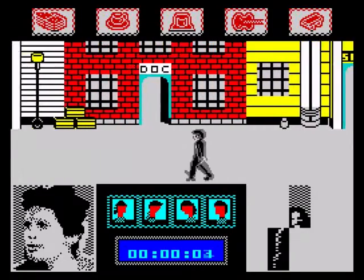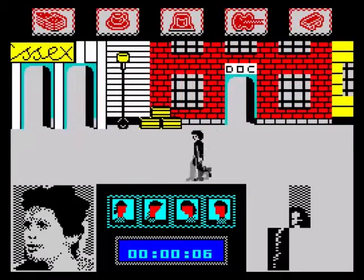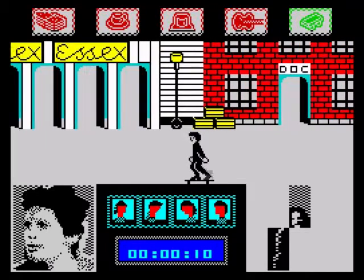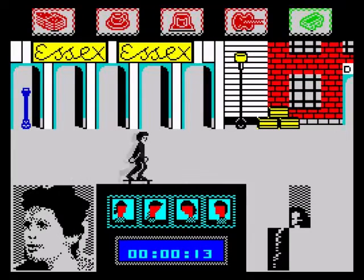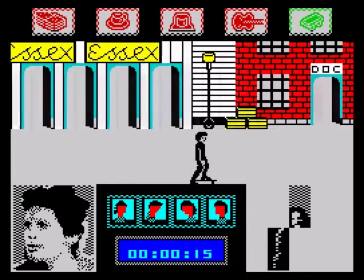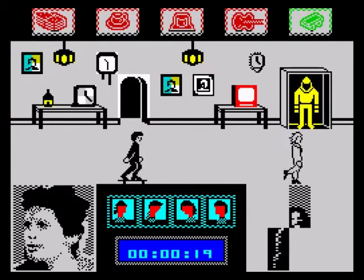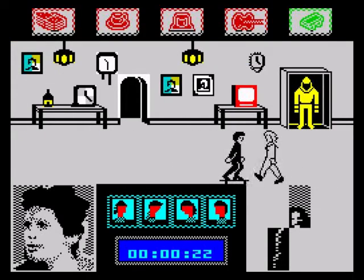This doesn't look like Michael J. Fox to me, it looks more like Jeremy Clarkson back in the 80s. Oh I've got a skateboard, let's see the performance of my skateboard. This is an awesome skateboard. Where have I gone? Oh it's Doc Brown.